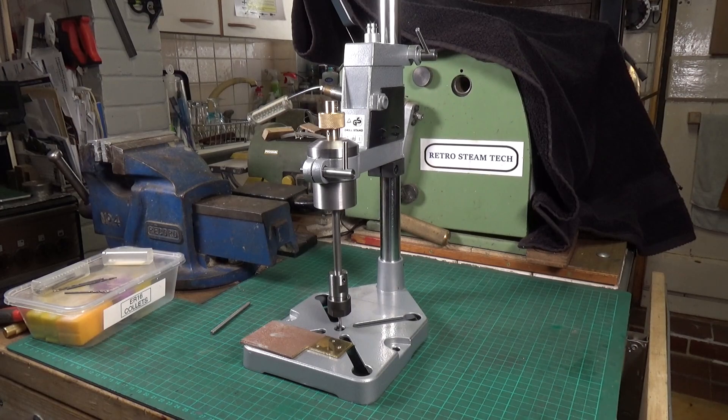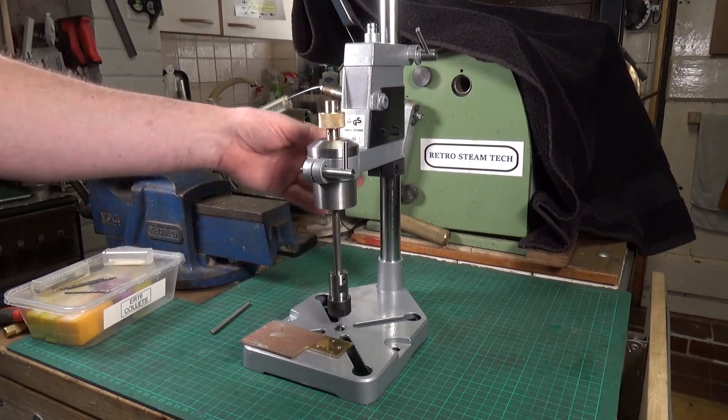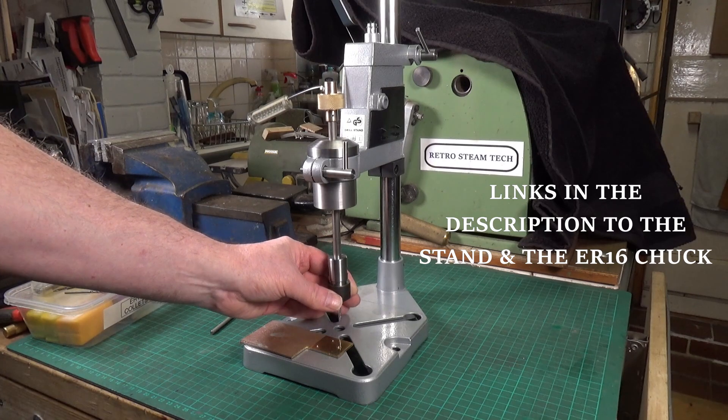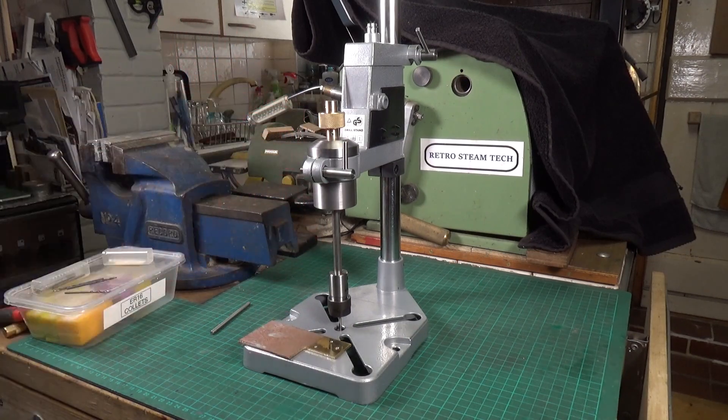Very easy to make, very quick to make. This drill stand thing was £16 — I got it off eBay, dead cheap. I can't remember how much I paid for the ER-16 collet chuck, but it wasn't a lot — these are not expensive at all. So you can make this for a relatively small amount of money. Anyway, that's about it. Many thanks to MyFordBoy for the inspiration, and I hope you enjoyed the video on the build. Thanks very much for watching. Cheers.